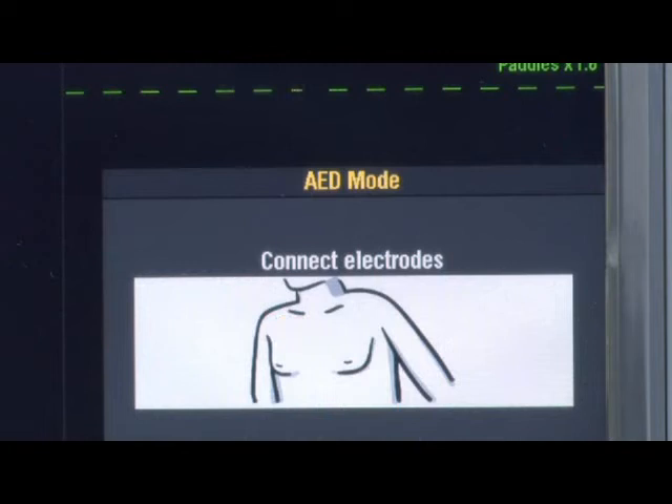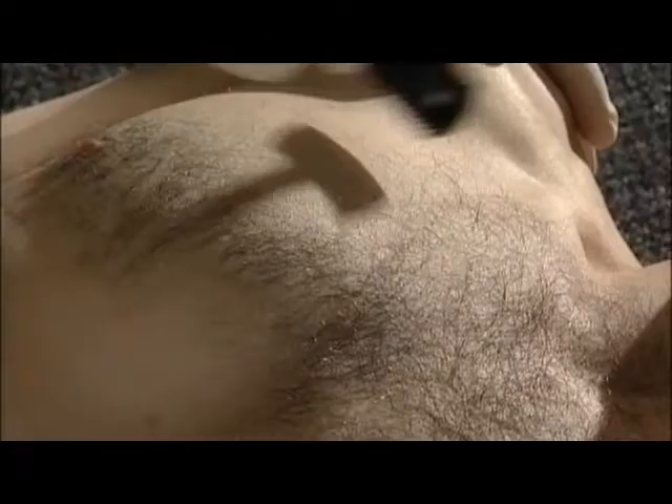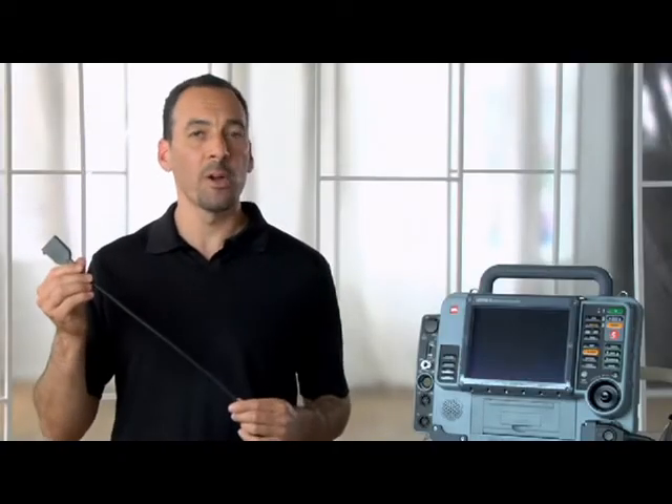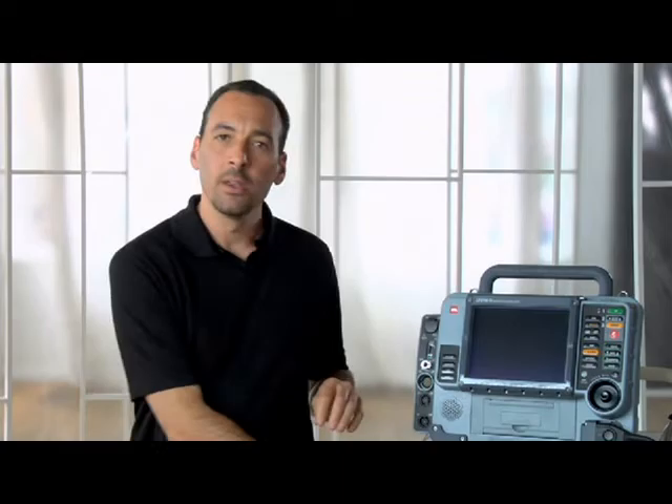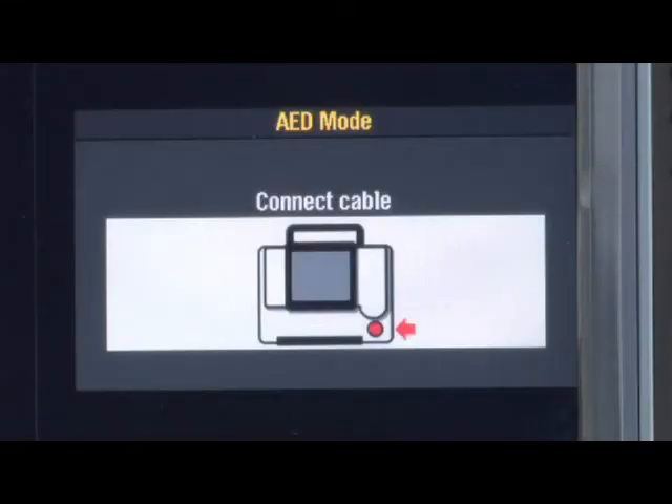If you have everything connected but get the 'Connect electrodes' message, there may be too much patient hair preventing good contact — remember to shave excessive hair before applying electrodes. Or something may be wrong with your therapy cable; check your therapy cable daily using the test load provided with your defibrillator. If you have everything connected and get the 'Connect cable' message, it's likely that something is wrong with the therapy cable, so again, check your therapy cable daily.